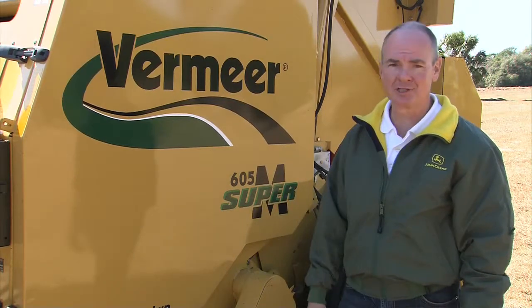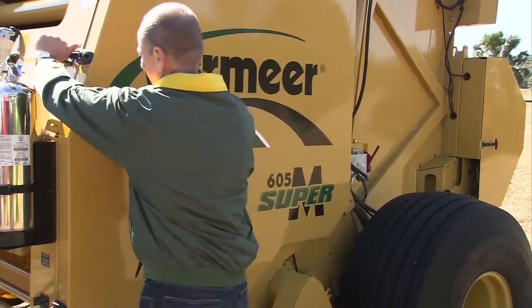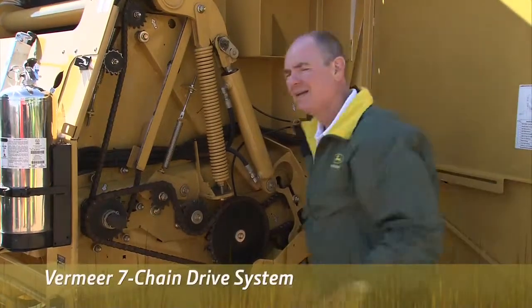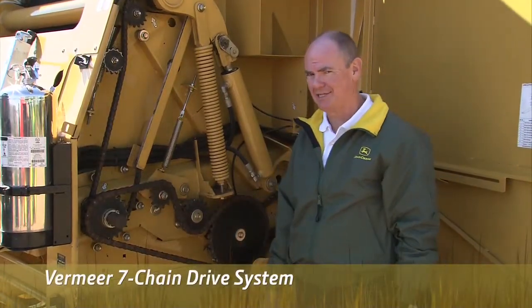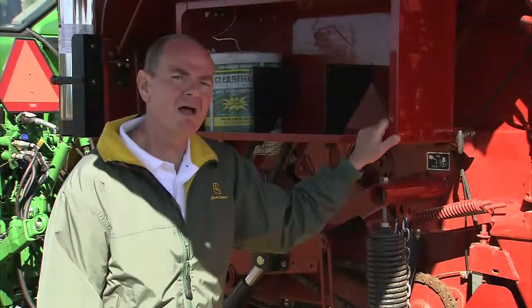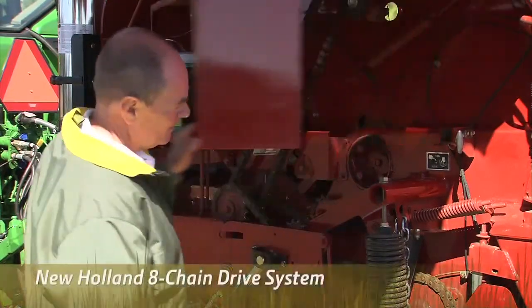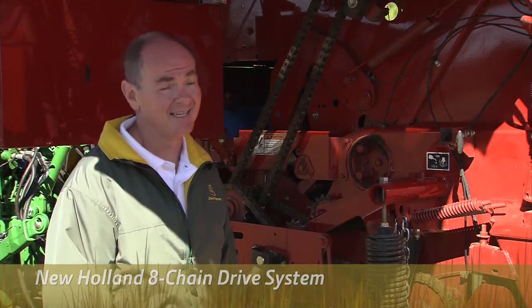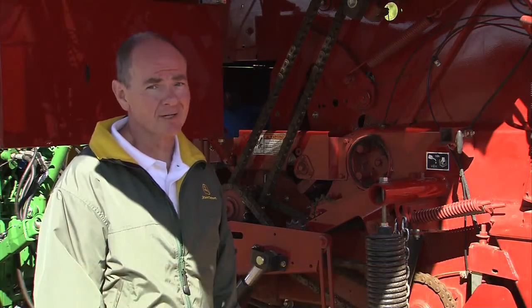Compare that to the Vermeer 605M — it has seven chains. And the New Holland BR 7090 has the most amount of chains with eight. That's a lot of wear components.